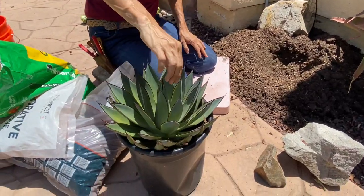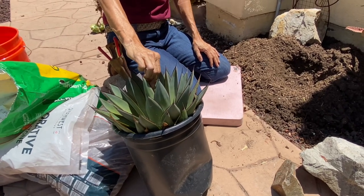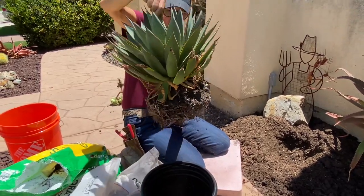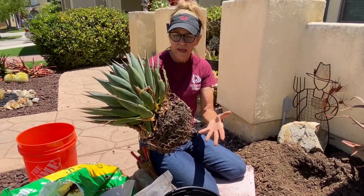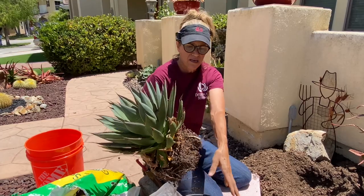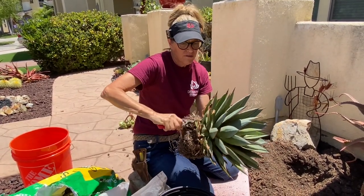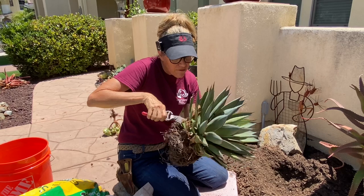This poor agave blue glow was a cast-off from a project we did at the beginning of this year — the Chula Vista project. It is now July. I think we planted it and then changed our minds and took it out for some reason. But oh my gosh, it is just as dry as a bone. How it looks so good is beyond me. But if any plant deserved an opportunity to be front and center in my garden, it's this guy. You have suffered enough, my friend, and now you are going to be rewarded by being planted in a place of prominence in my front yard.